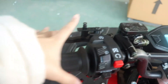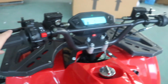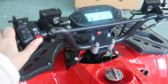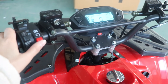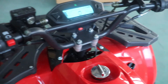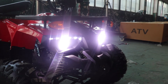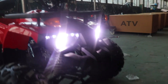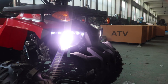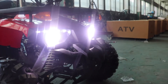Now the ATV is working. Press this red button and you can start the ATV — it's very easy to handle. It also has a long-range light, and you can see the ATV is equipped with a spotlight front light. It's a little difficult to see on camera, but the light is a spotlight.